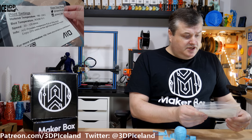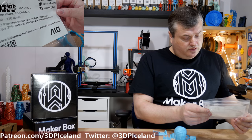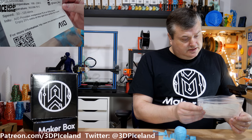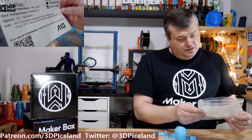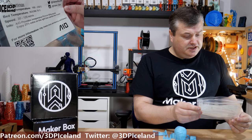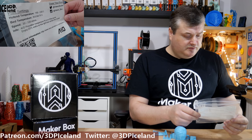This filament is a PLA from AIO Robotics. It provides inexpensive PLA on 500 gram spools, and with this sample it was 25% extra filament, so it's more filament than normal.